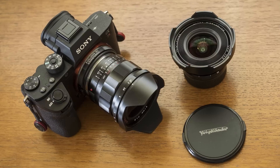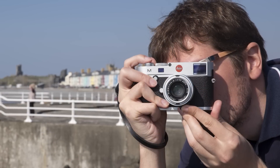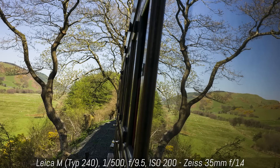Up until recently, the use of Leica, Zeiss, or Voigtlander M lenses was strictly a manual operation, and to be honest, this was part of what made the user experience so enjoyable, since all these lenses have precise mechanical rings.